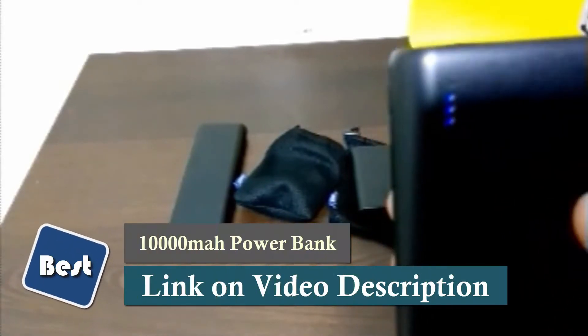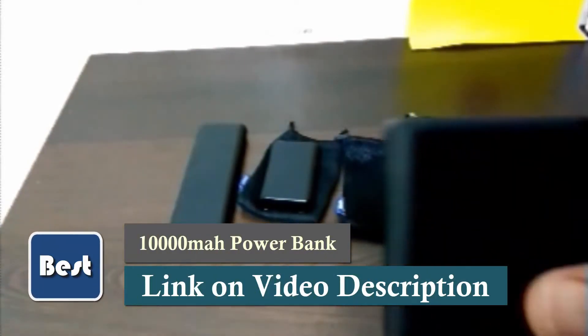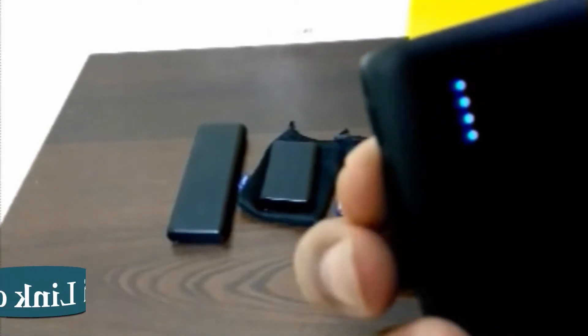I made a review about it and put it on Amazon, and they were kind enough to contact me and send me a new one. It's been working pretty good. Like I said, it's fully charged — press the little button on the side and press down, it's fully charged.